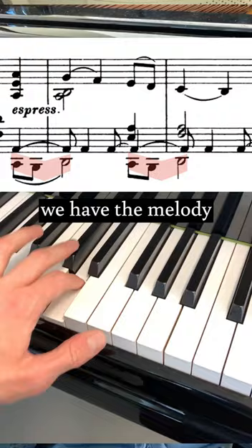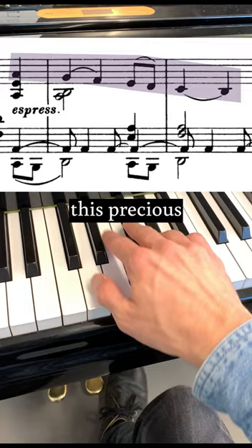On the other hand, I'm personally very partial to this precious, very beautiful counter melody. So I asked myself: how are other pianists playing this?